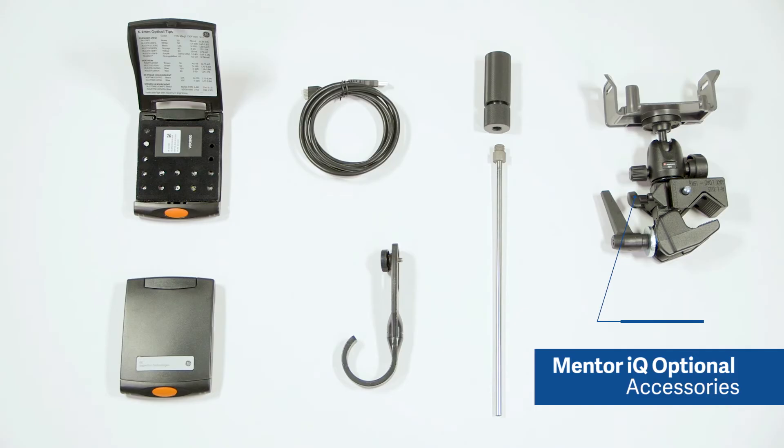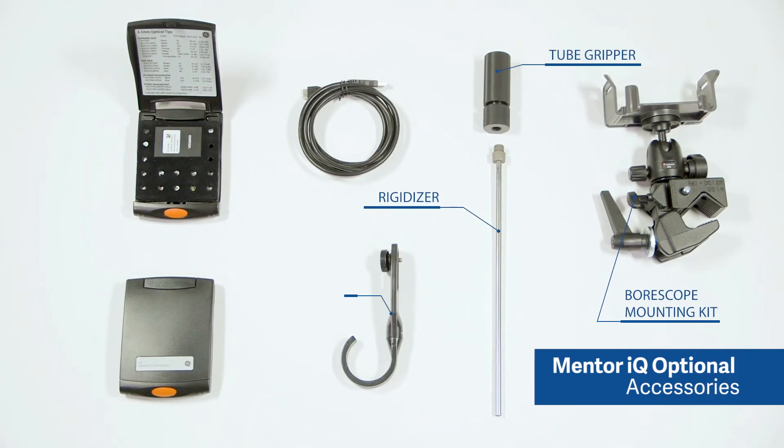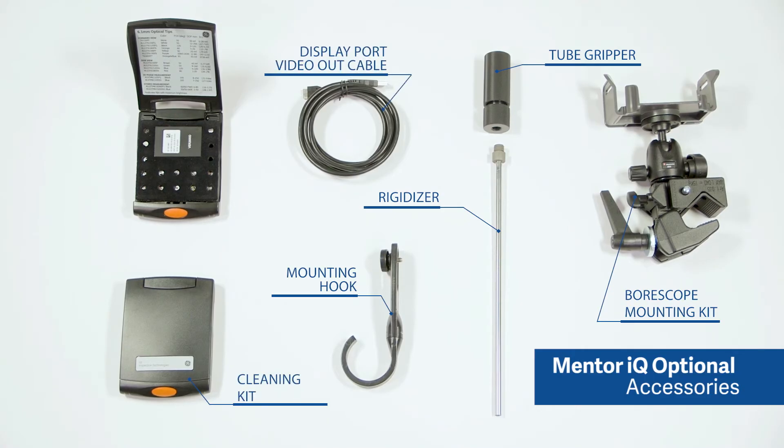Optional accessories available are the borescope mounting kit, rigidizer, tube gripper, mounting hook, cleaning kit, display port video out cable, and additional tip optics.